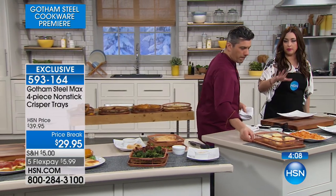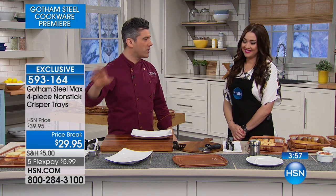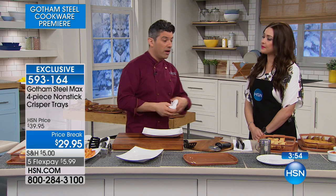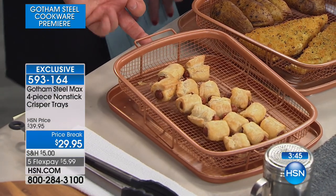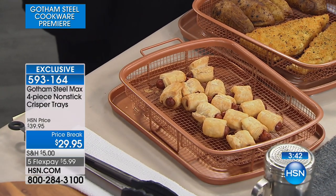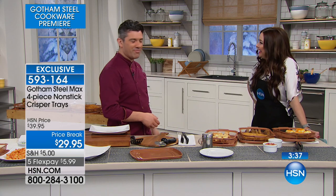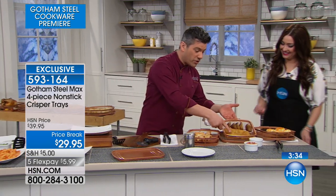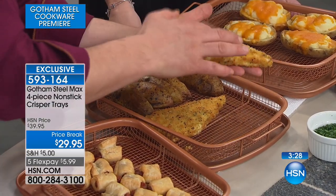Every American cook has something as a backup in the freezer. Little party time is coming up — how about some pigs in a blanket, or as we call them, sausage rolls. And we've also got frozen fish, done with potatoes, to prove that frozen fish comes out still nice and crispy.